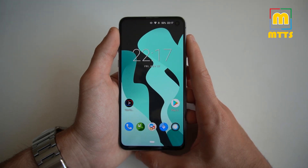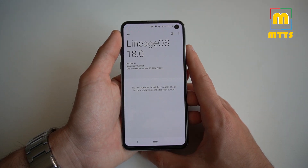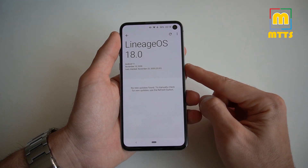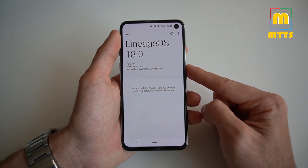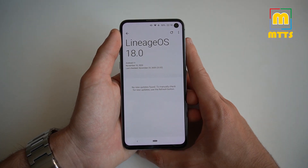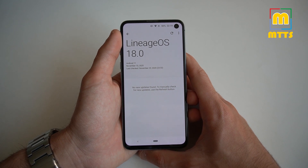I will start off by telling you about the prerequisites and how you can install this on your device. This ROM is compatible with all phones from the Galaxy S10 family. The first step, if you're on a stock ROM, would be to unlock your device — basically unlock the bootloader. You will then need to install TWRP. I will provide links for the latest TWRP in the video description. It is recommended to have the latest one. Once that's done, you can simply install Lineage OS straight via TWRP.